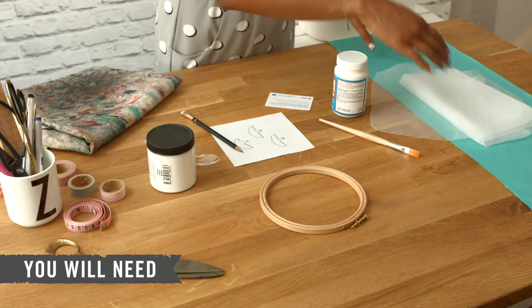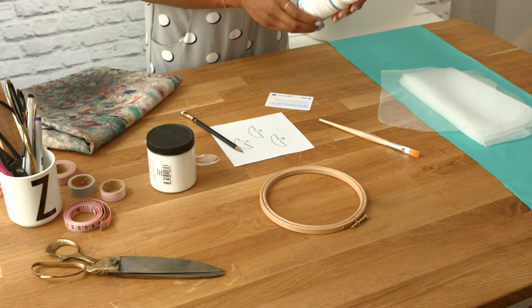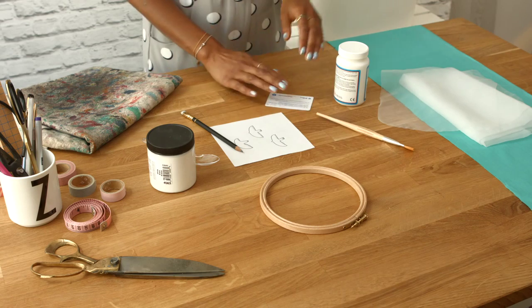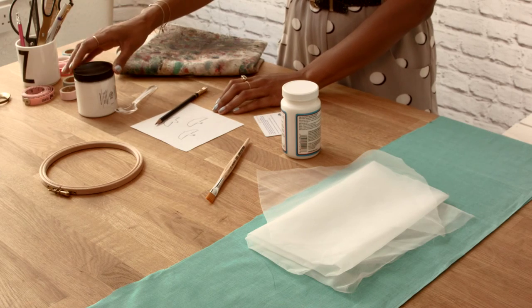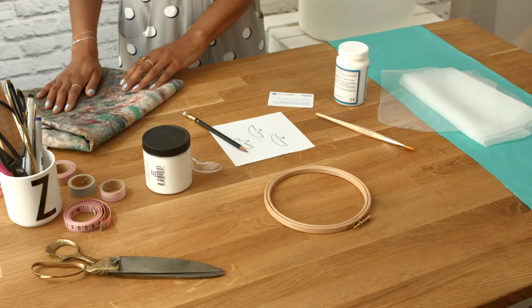For this technique you will need some cotton fabric, some organza, a transparent fabric glue such as Mod Podge with a paintbrush, an old credit card, an embroidery hoop, your paper template and a pencil, some fabric printing ink and a spoon, as well as something to keep you clean, like this apron.